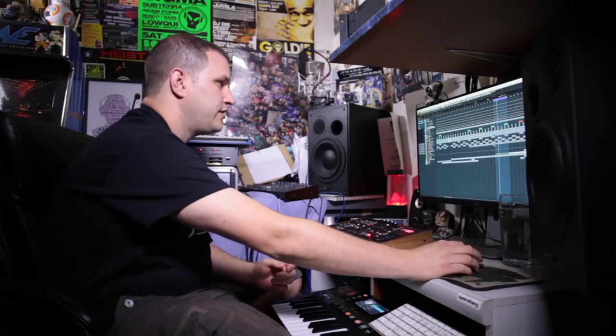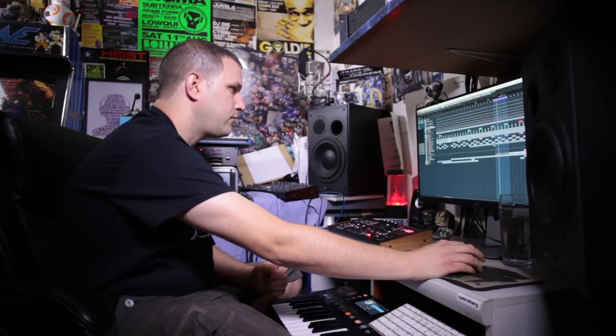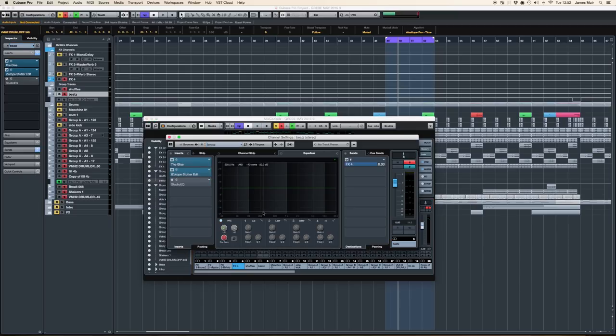On this track I've also used some parallel compression on the drum bus, and I've done that completely with actual Cubase plug-ins. What I did was I have sent from the drum bus — if I go to the mixer — here's my drum bus and I'm sending to FX4. FX4 is my parallel compression. It's not named parallel compression, I could name it that, but I just called it FX4 for this track.